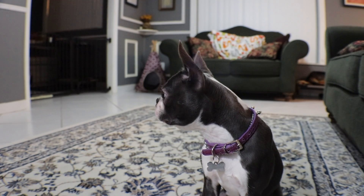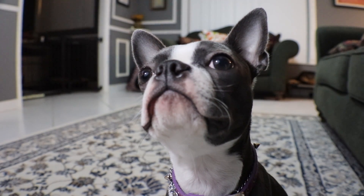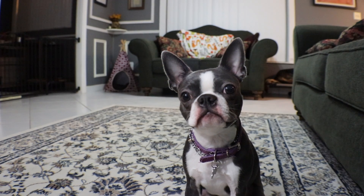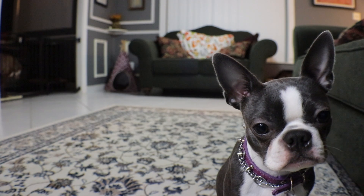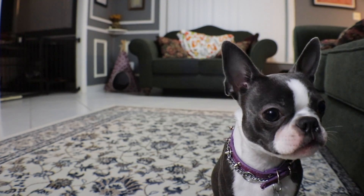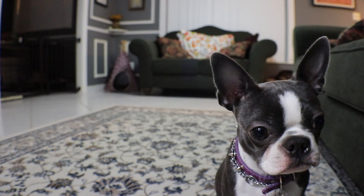She doesn't mind wearing a collar, but she does mind wearing a harness — you can tell she doesn't like it even if she'll go about her day. Taking the collar or harness on and off is a chore, just like the leash. So I took a few steps back and decided to throw in the clicker for leash training. We're not even at walking on a leash yet in terms of the more formal training.